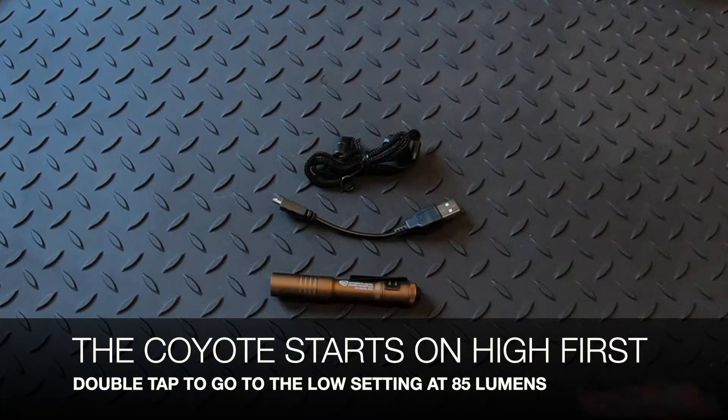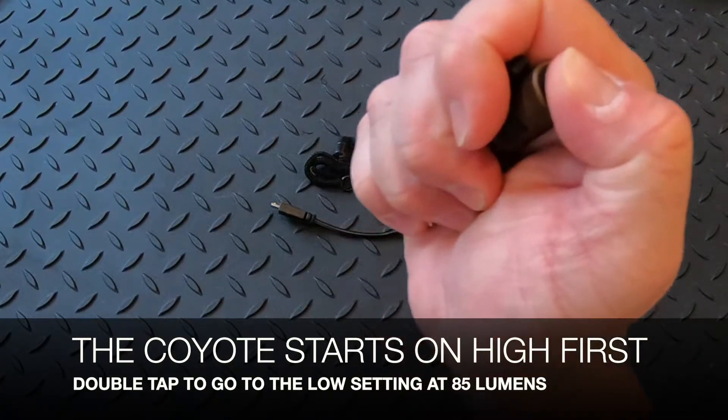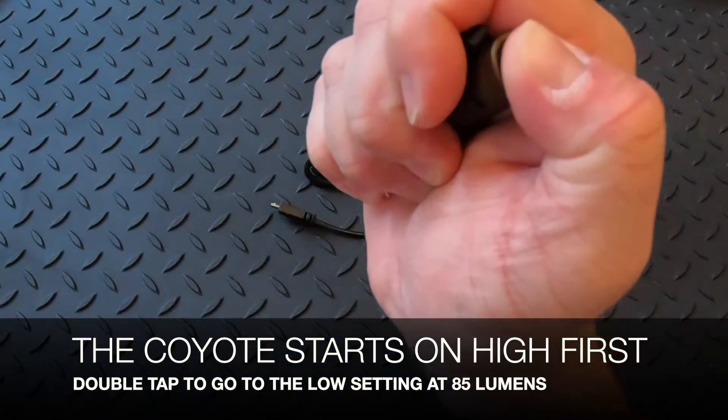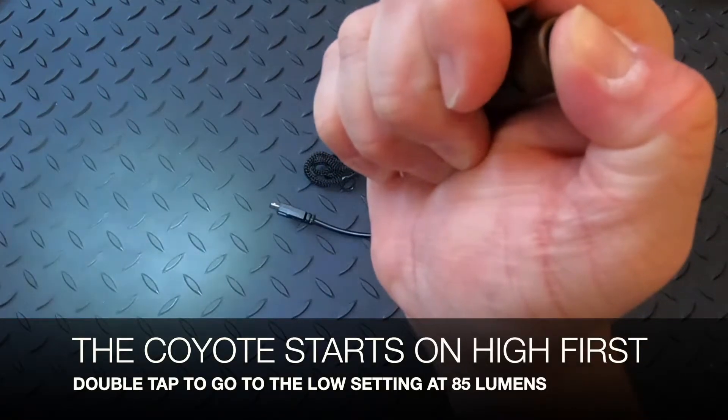What makes the Coyote special is that when you first turn it on, it comes on on the high setting at 250 lumens. But if you want the low setting, you're going to do a double tap, and it takes it down to the low.